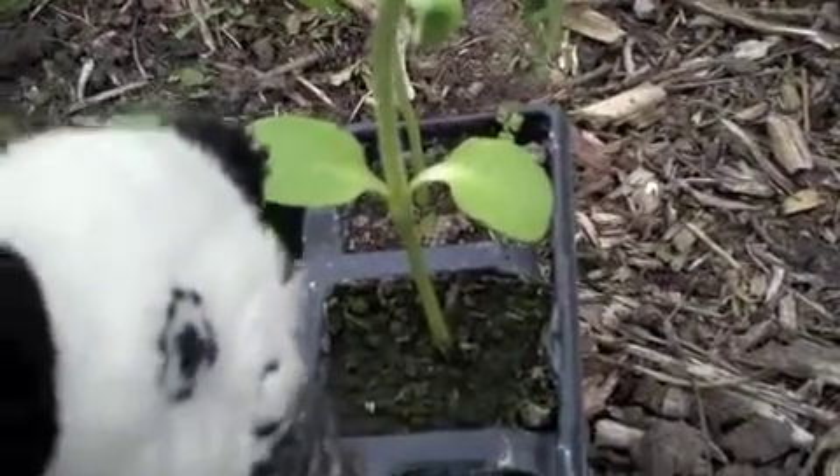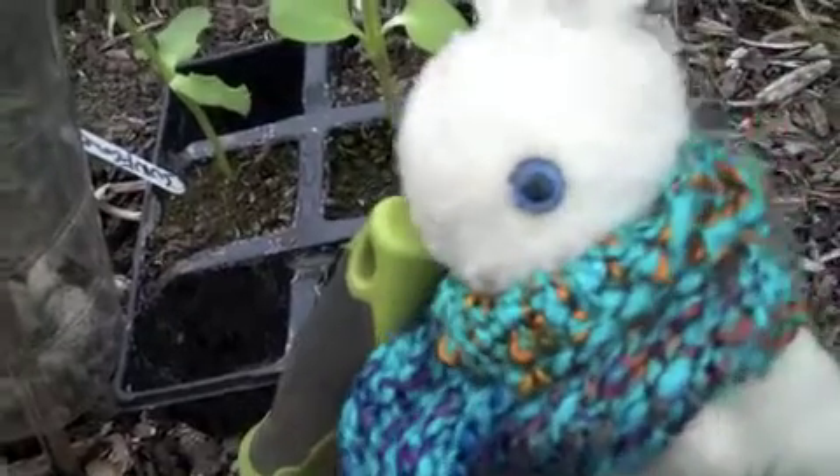Here is our sunflower. It goes here in this hole, which we have yet to dig. I shall dig the hole, Panda. When your sunflower is planted thusly, put down some eggshells.